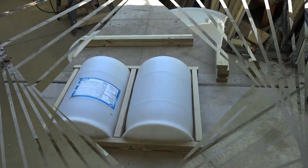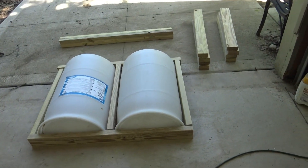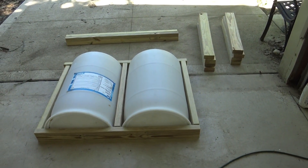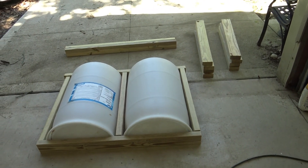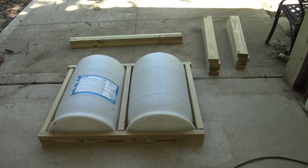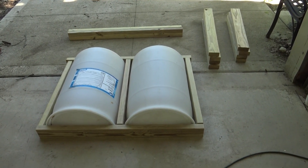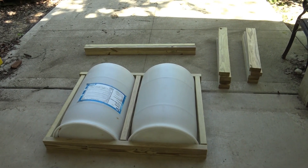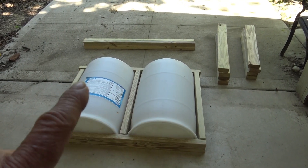One thing I want to make sure is understood: this is not a 55 gallon drum, it's a smaller one. So if you are going to build this with a 55 gallon drum, all of the dimensions I'm getting ready to give you will be different. But it's easy to figure out, which is exactly what I did by cutting the barrels in half and making measurements.